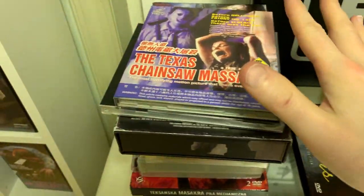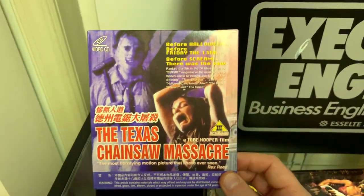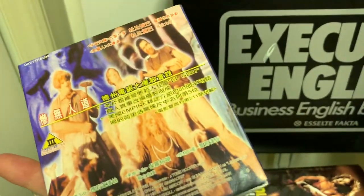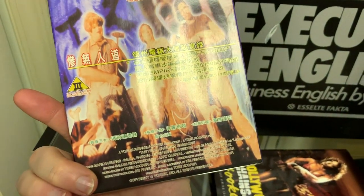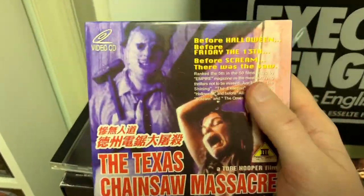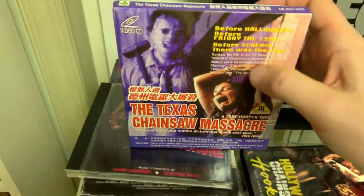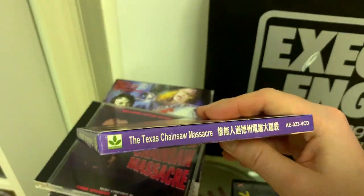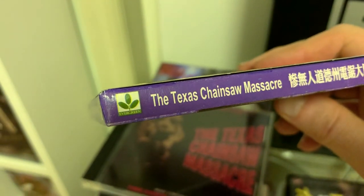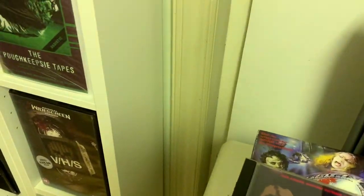Getting on to the actual Texas Chainsaw releases — first up we have a VCD, a Video CD. This is a jewel case which comes in a cardboard sleeve and it's a Hong Kong or Chinese edition. The quality on the paper sleeve is quite low and it was an incredibly tight fit — it took me about 10 minutes just to get the jewel case out without damaging anything. It's released by a company called Evergreen.